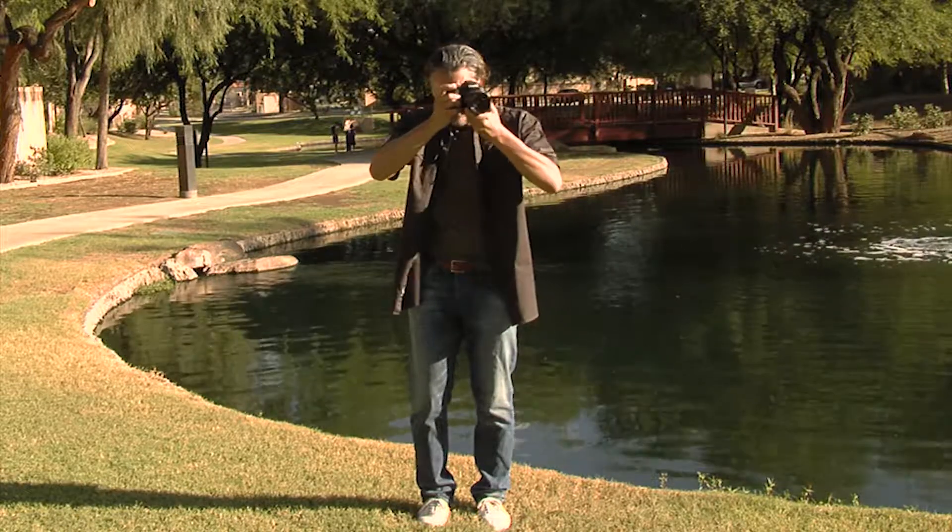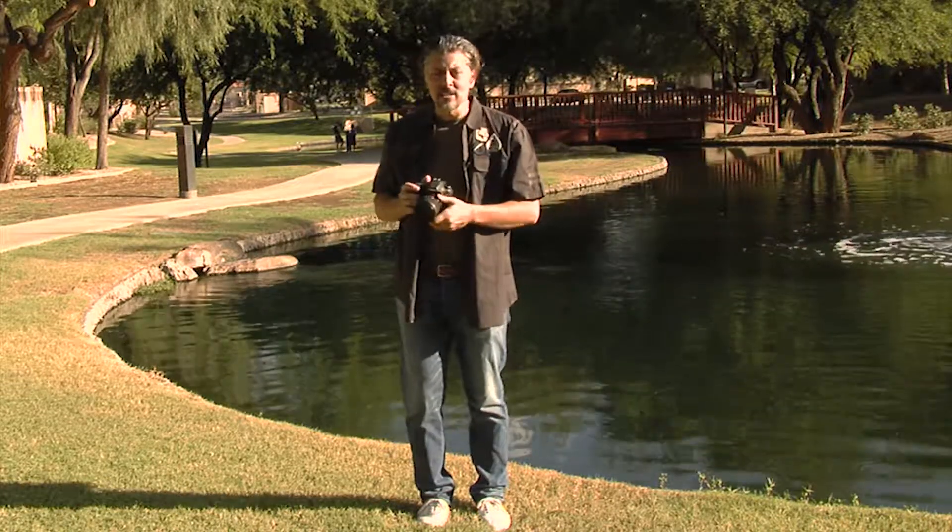I can usually tell when someone just got a brand new camera because they're holding the camera something like this, and as they're taking pictures or shooting video I cringe a little bit inside, because I know that video is gonna be awful wobbly or shaky.